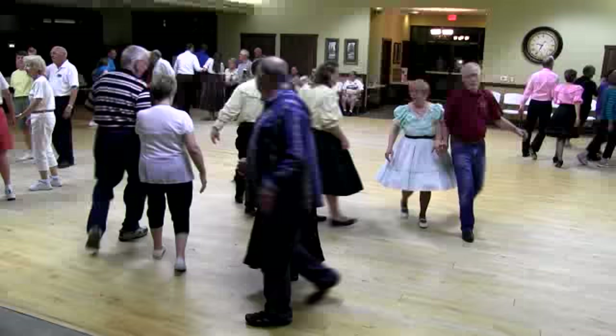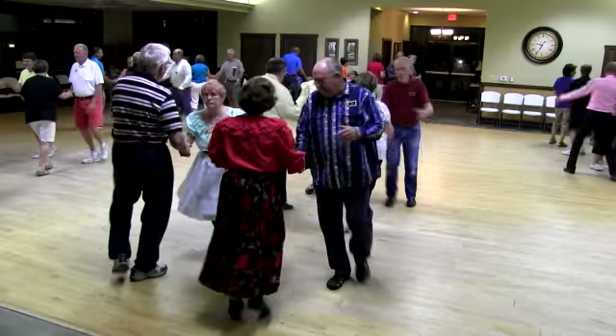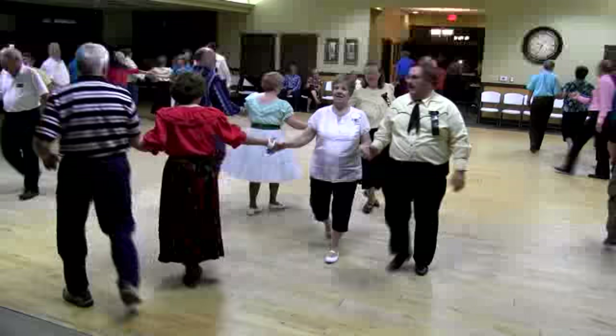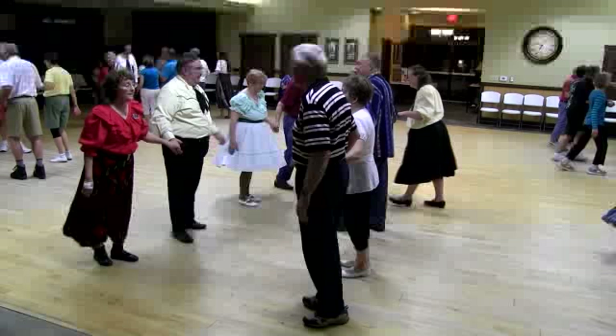Two and four past the ocean here. Extend. Recycle. Good night, you guys. And run on it through. Hey, hey, hey. Veer left. Couple circulate now. Half tag. Follow your neighbor. Do not spread. Show me a lefty. Linear cycle. Take you girls, turn to the other side. Dance up to the middle and back. You're normal. Load the boat.